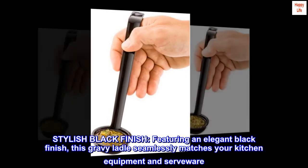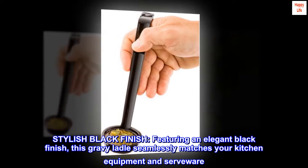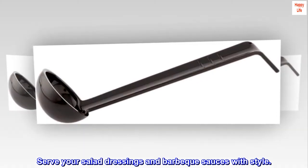Stylish black finish. Featuring an elegant black finish, this gravy ladle seamlessly matches your kitchen equipment and serveware. Serve your salad dressings and barbecue sauces with style.